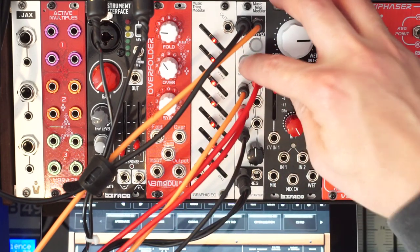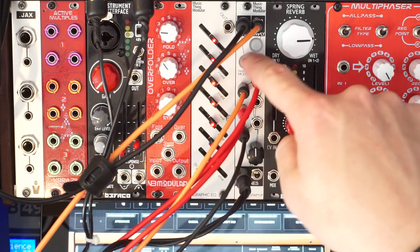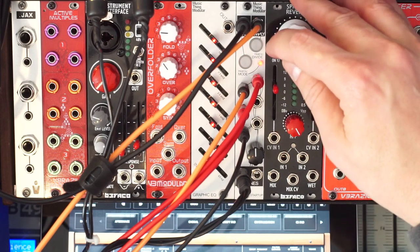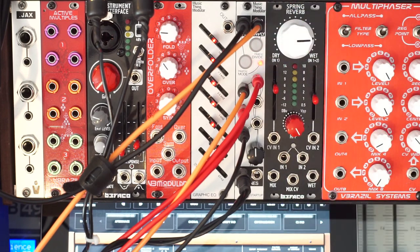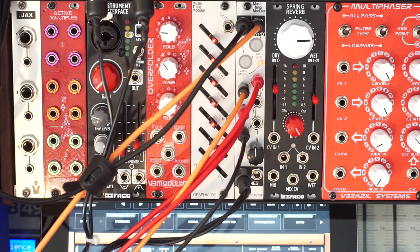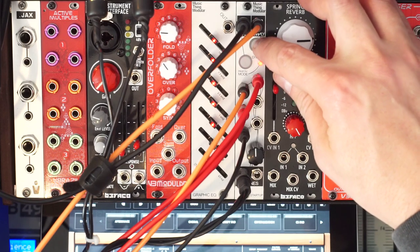If I hold the tap button, it changes the mode, giving you different kinds of division and multiplication. That's cool — that's a 3 over 2. Another together again. 3 over 2 again, but inverted. So it's a 6 now — on this mode it's more triplet-y.